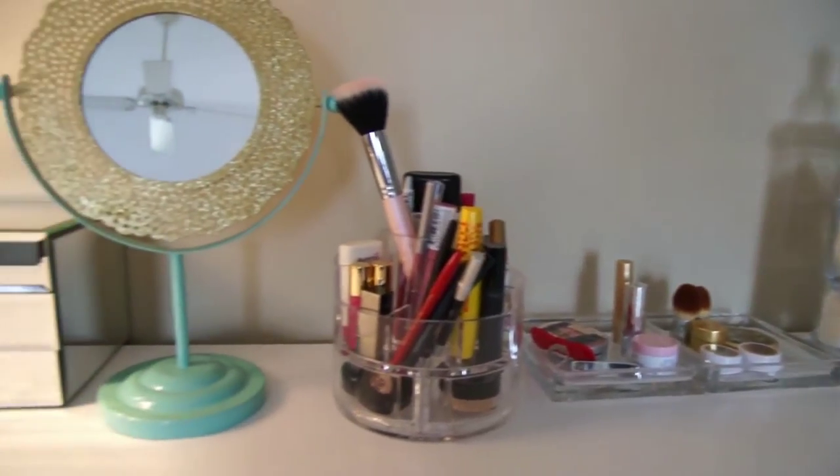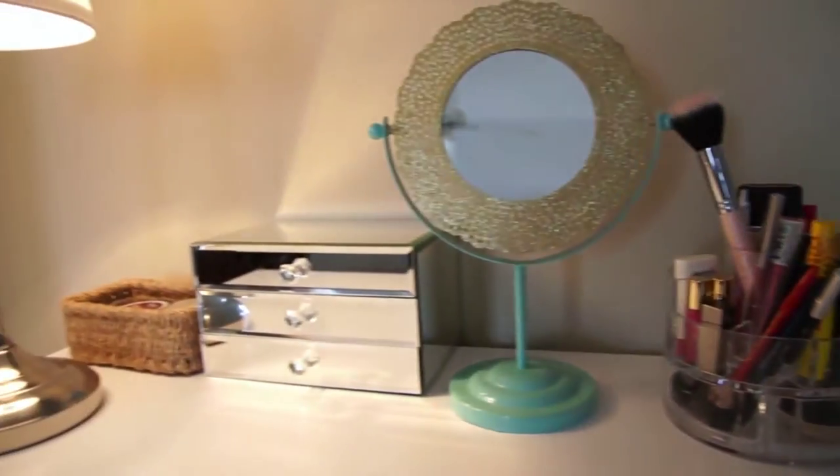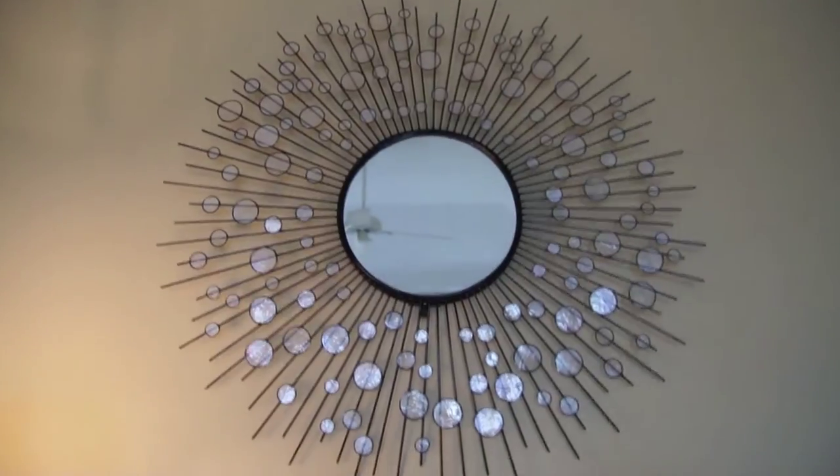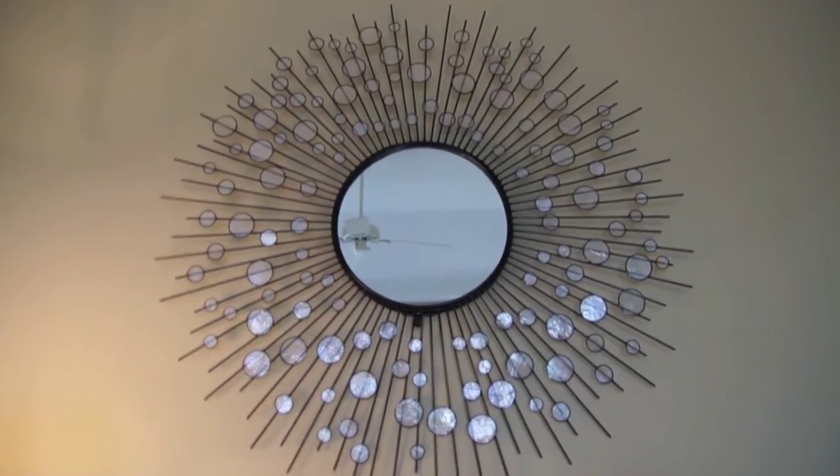Here's a brief look at what's on top of my vanity currently. This lamp I found at Ikea and I absolutely love the way it looks with everything. This mirror up here is from Target — it was $89 and I love the way it ties everything together.